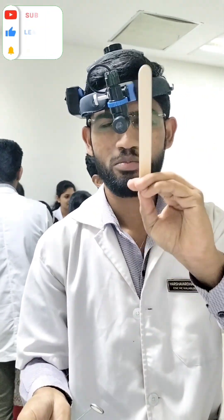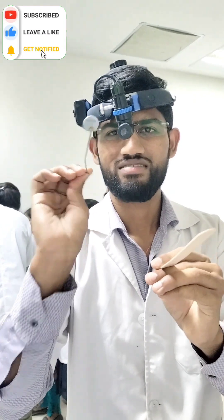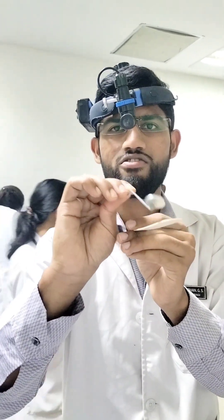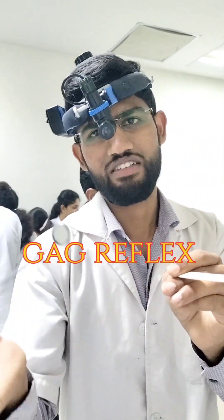We will first insert the tongue depressor to depress the tongue, and the posterior rhinoscopy mirror will slide on the tongue depressor without touching the posterior palate or the back of the tongue, because it can stimulate the gag reflex.